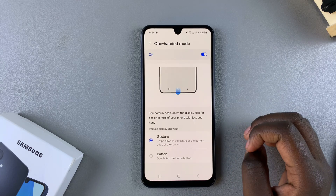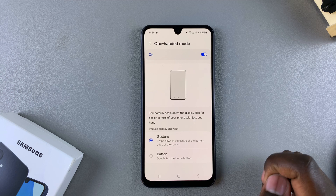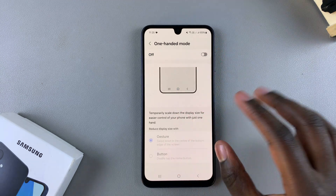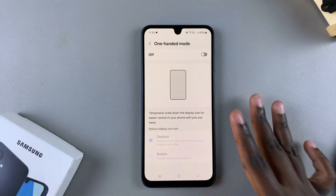From here, to disable it, it's fairly simple. All you need to do is just tap on the toggle. All the other options will gray out, meaning you've successfully turned off one-handed mode.